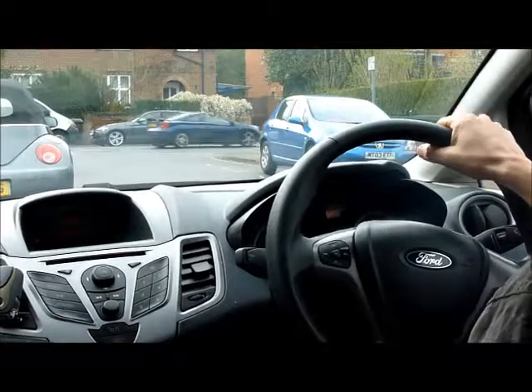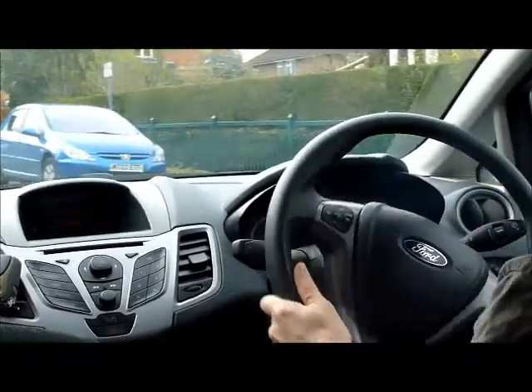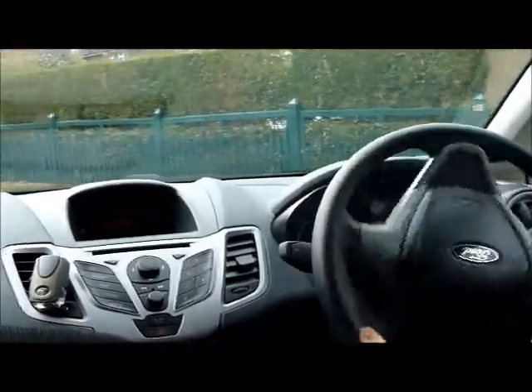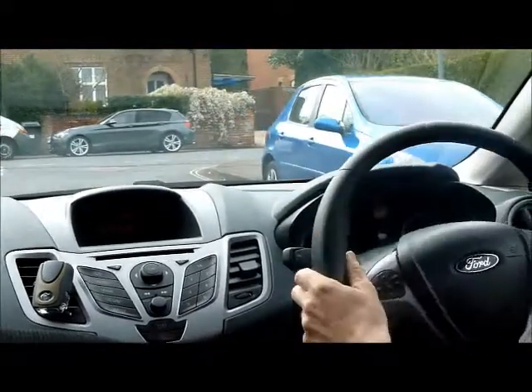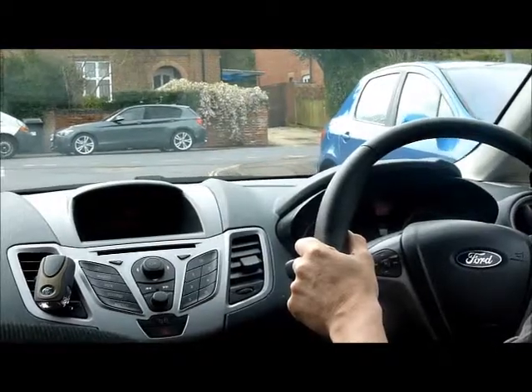We move off when it's safe to do so, pull up alongside the other car, round about one metre away, and apply the left signal so cars behind know what we're doing.